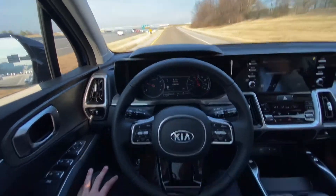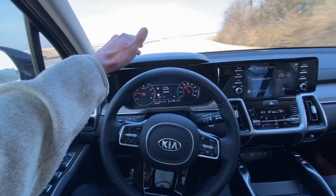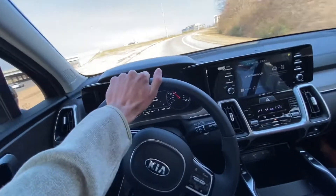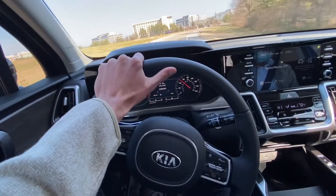We'll see if it makes this turn because I honestly don't think it will. I don't think it responds well with the yellow lines — we'll say that's what it was.